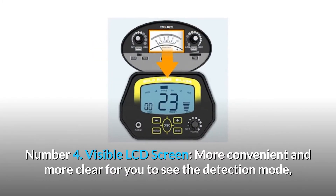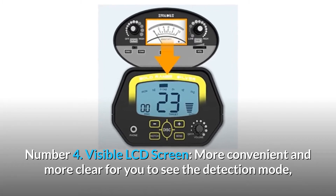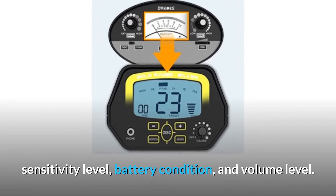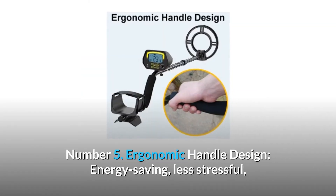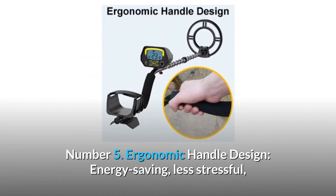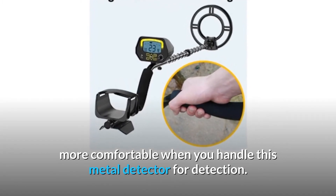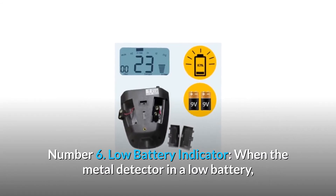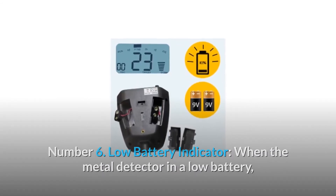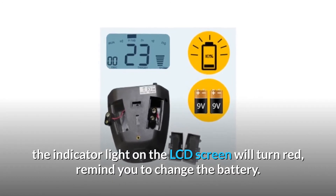Number 4: Visible LCD screen — more convenient and clear for you to see the detection mode, sensitivity level, battery condition, and volume level. Number 5: Ergonomic handle design — energy saving, less stressful, more comfortable when you handle this metal detector. Number 6: Low battery indicator. When the metal detector has a low battery, the indicator light on the LCD screen will turn red to remind you to change the battery.